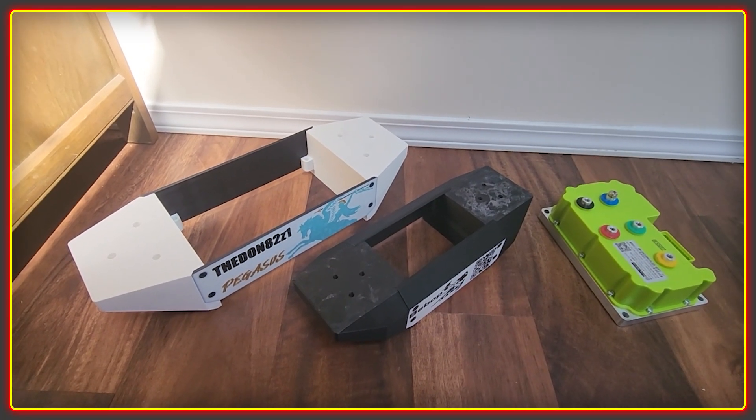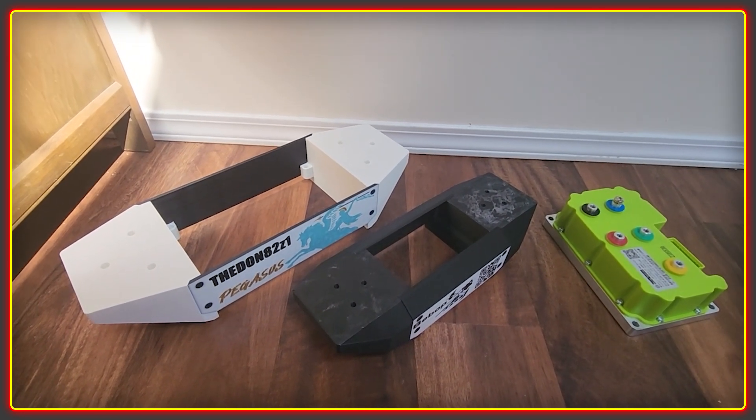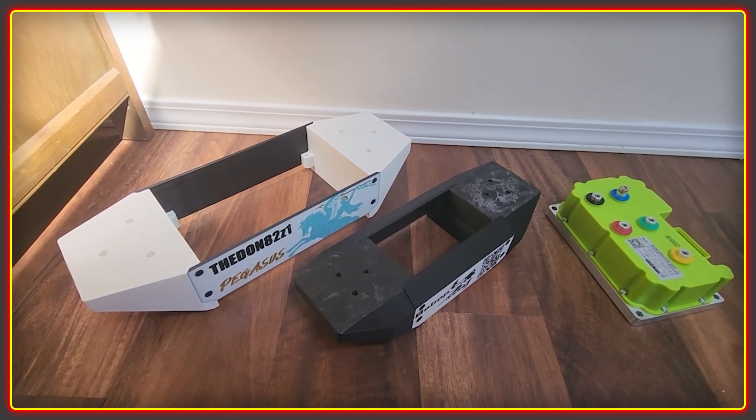Welcome to the High Voltage Light Electric Vehicle channel. I've been catching up on quite a few design tasks this week and making a few things, so I thought maybe people might be interested in seeing some of that.